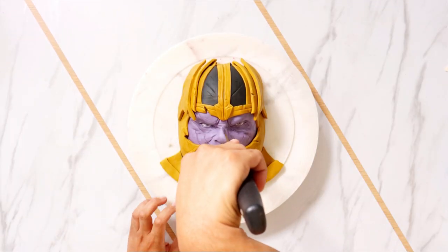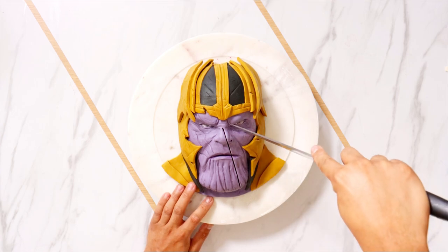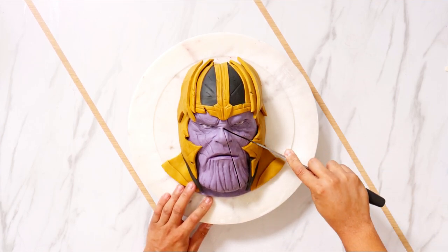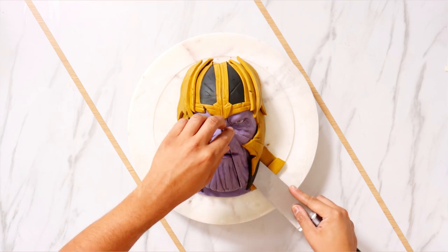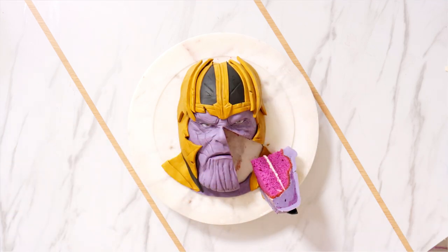Is he your favorite Avengers villain? To me it's either Thanos or Ultron. I think Thanos is way better, even though I really do like James Spader. I'm curious — would you like to see me make another Marvel villain? I'm considering doing Hela. Cate Blanchett is amazing and it would be so much fun to create her headpiece with fondant. If you want to see me make Hela, let me know in the comments.